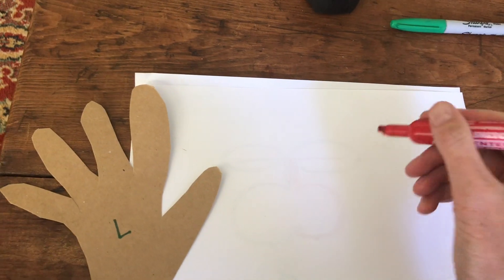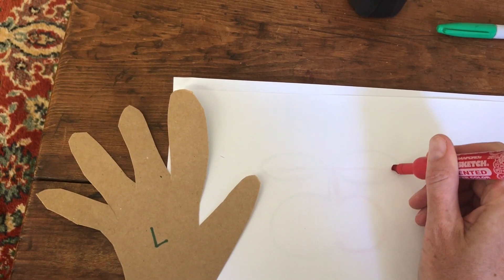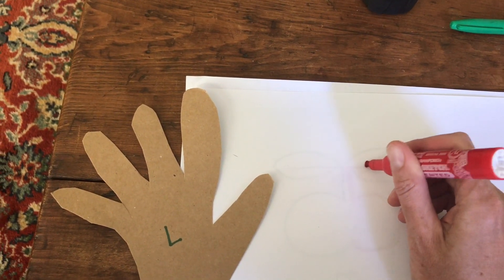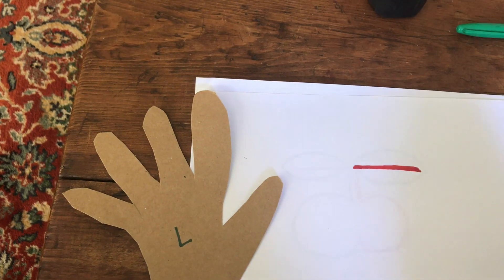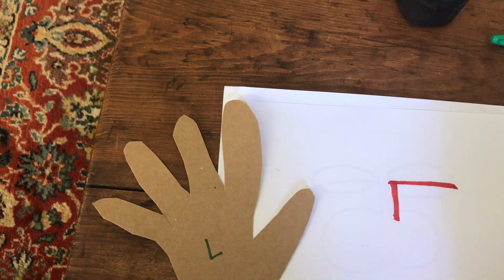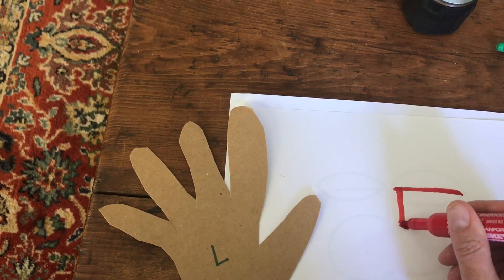When I draw my five, I start by drawing a horizontal line towards my stabilizing left hand, then I draw a line down, and then I draw a backward C.